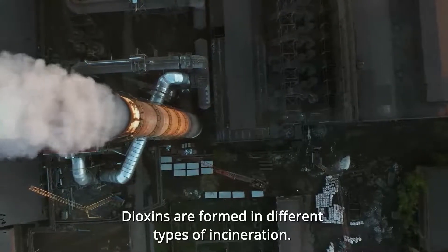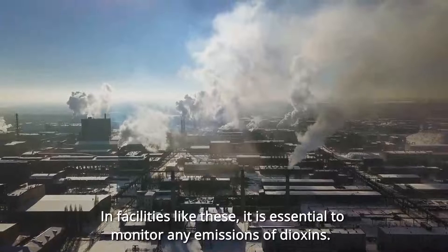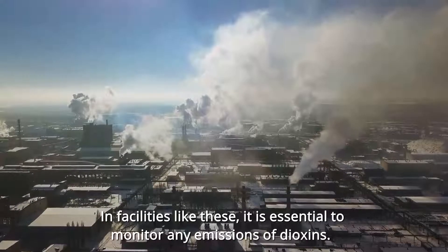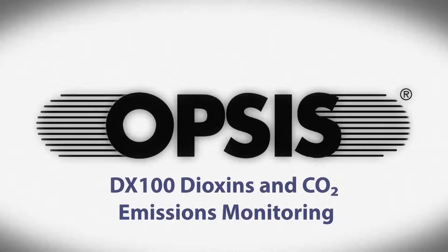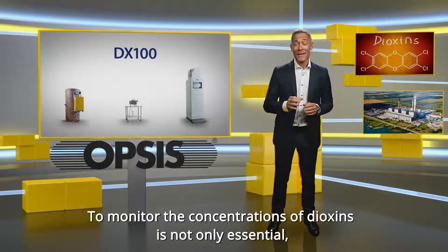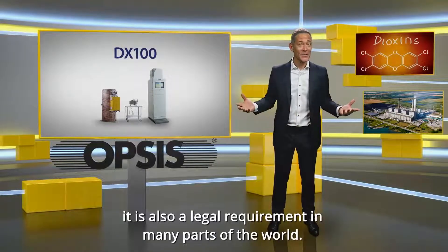Dioxins are formed in different types of incineration. In facilities like these, it is essential to monitor any emissions of dioxin. Monitoring the concentrations of dioxin is not only essential, it is also a legal requirement in many parts of the world.